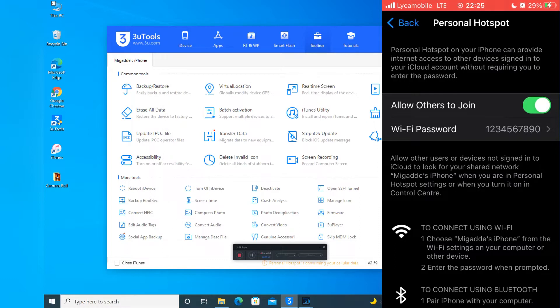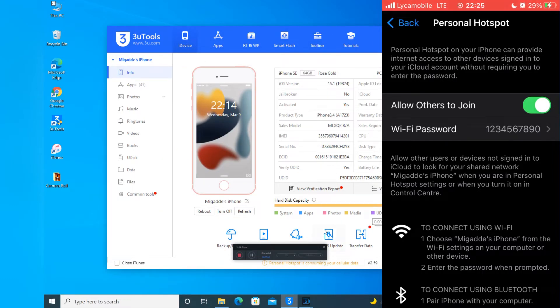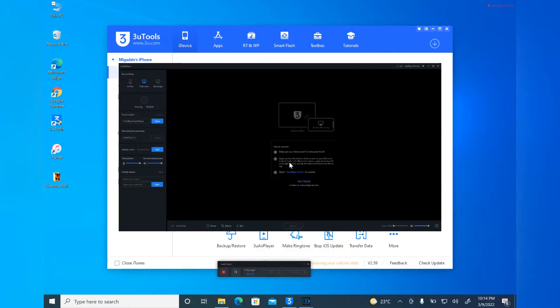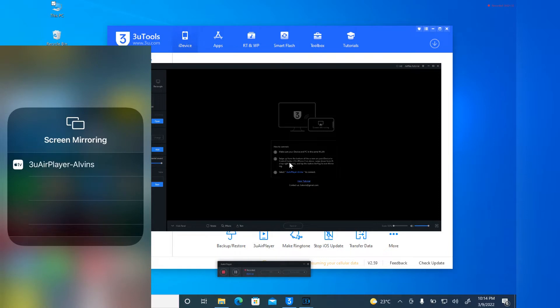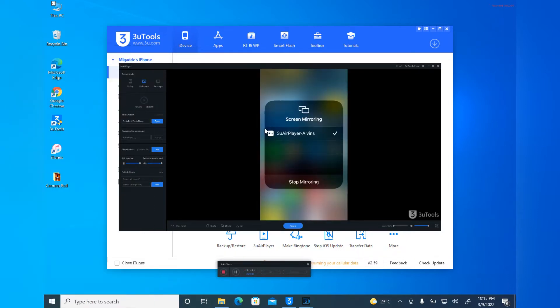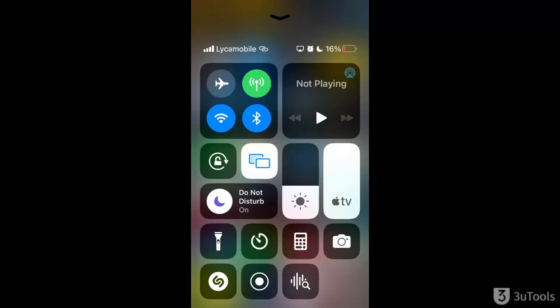After that, go to your phone, go to Screen Mirroring, and turn it on. As you can see right now it is screen mirroring and it is connected.